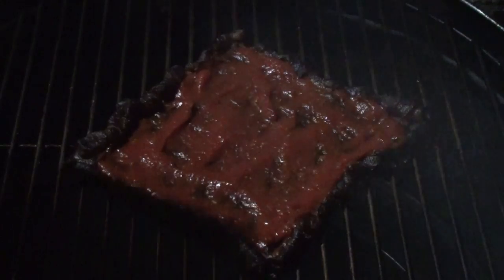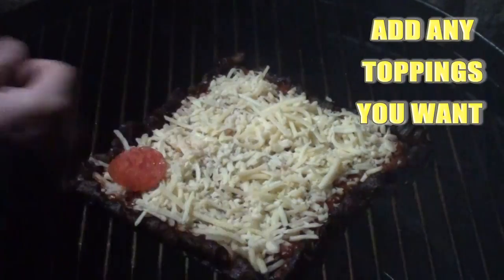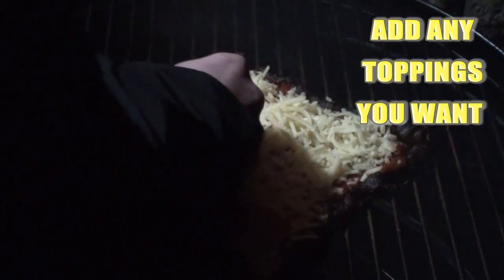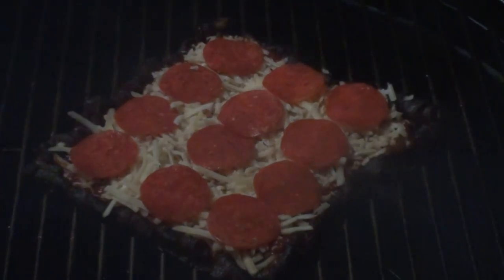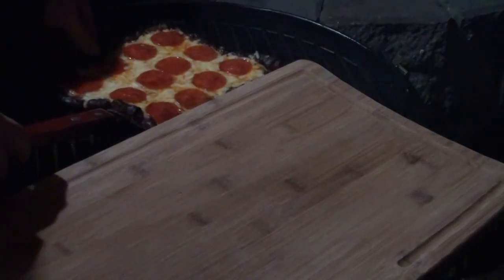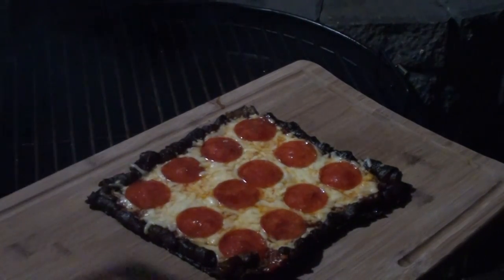Now it's time to get some sauce on — give it a good coating. Then just throw a little bit of cheese and top it off with some pepperonis. Put the lid back on, let that cook for a few more minutes, and we're ready to go. Pizza's looking good — let's get it off the grill, onto the cutting board, and take it inside and cut it up.